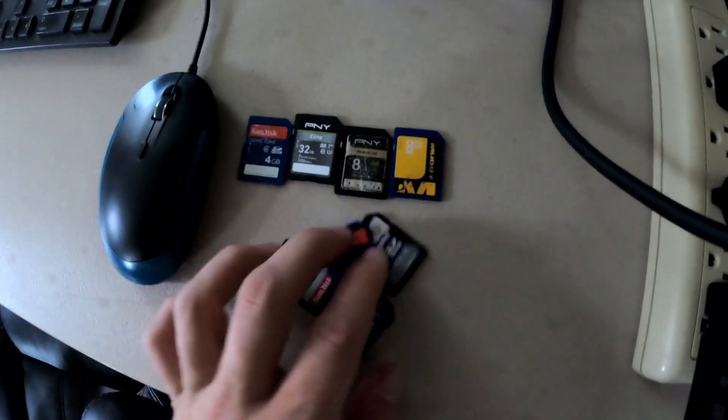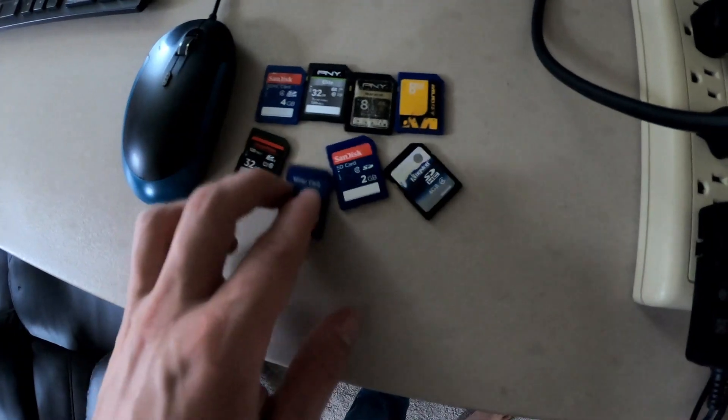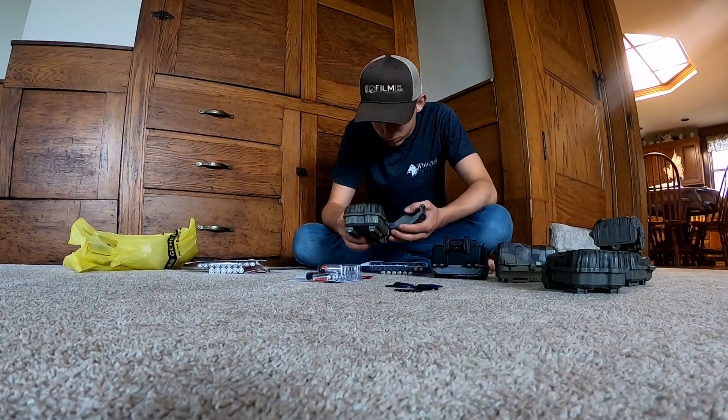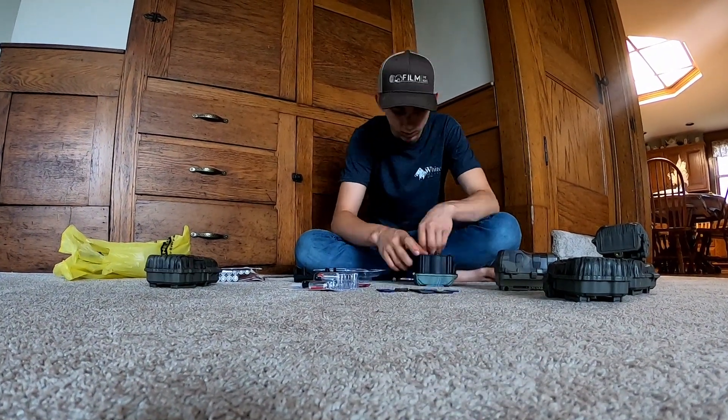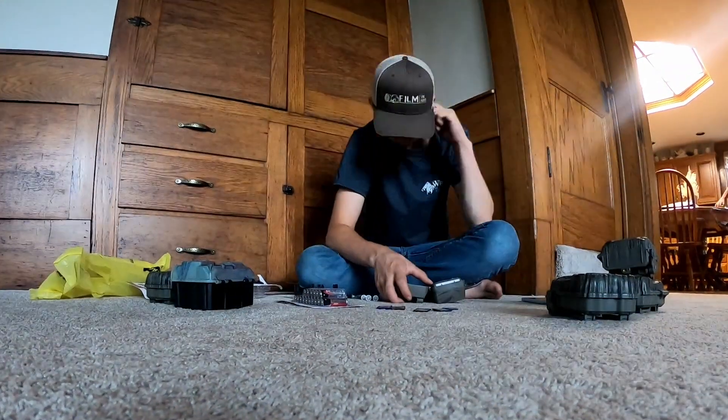I just got done formatting all of these cards — I think I have seven or eight here. I don't have enough to swap them out every time I go in, so I'm going to have to take a computer in so that I can check them, copy them off, and then format them. Now that I've got all the SD cards, I'm putting them inside the trail cameras and loading them up with batteries. All six of them are ready to go.